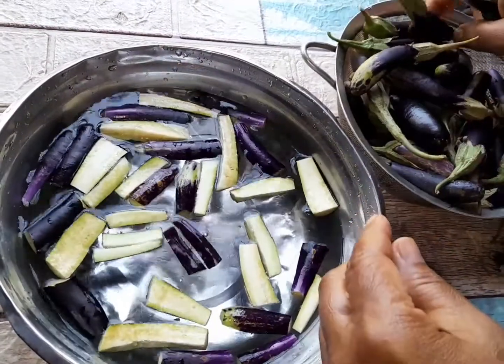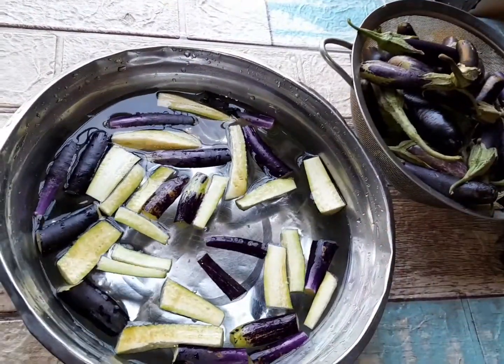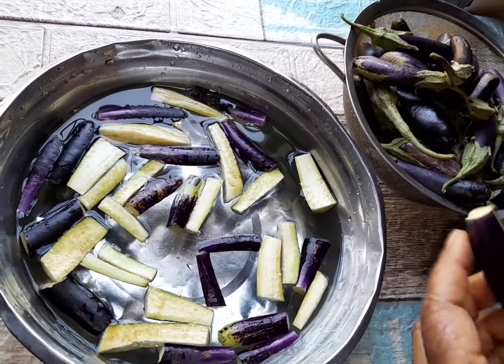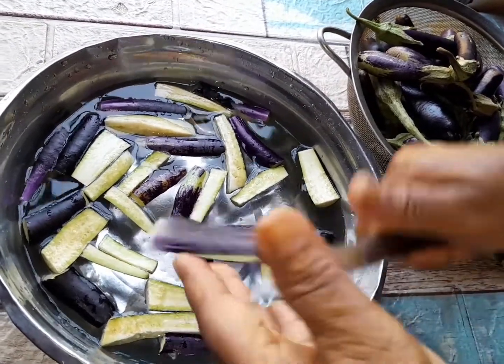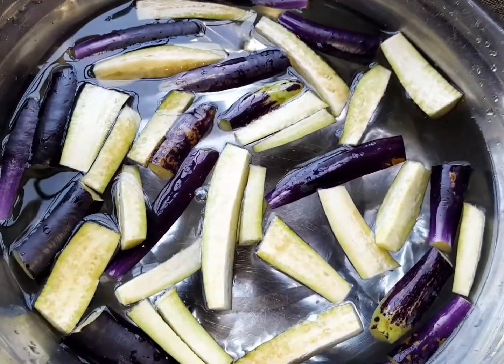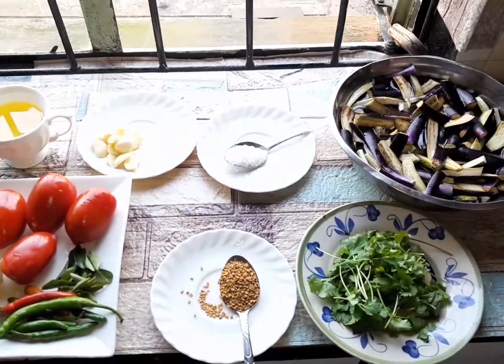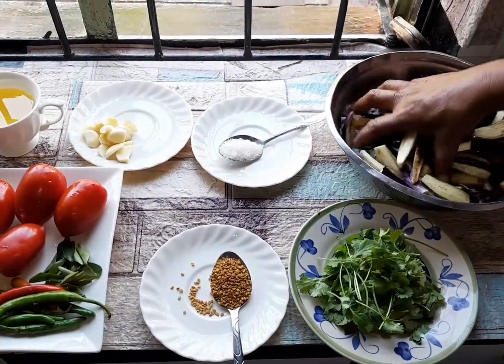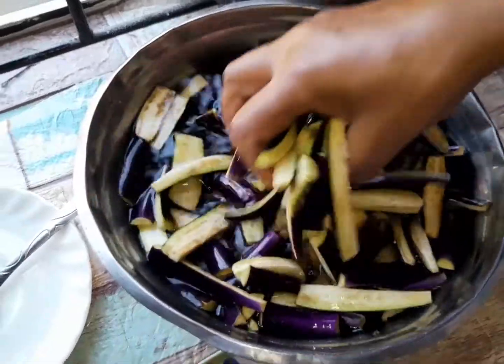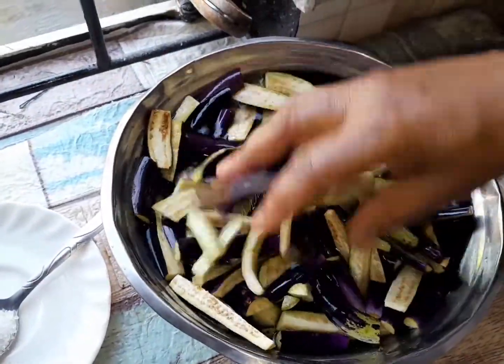After cutting, I'll let it soak for five minutes in the salt water and then I will braise my brendal. I'll make a brendal chutney. Okay, this is my brendal — about half a kilo. I washed it, I've cut it, and I've put salt and soaked it.